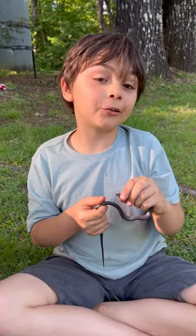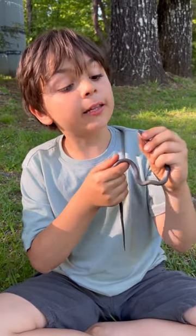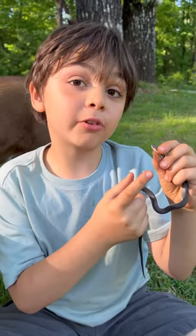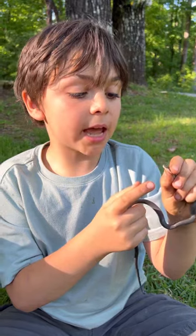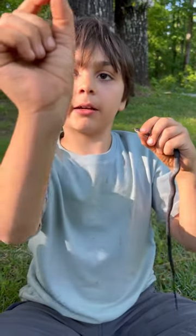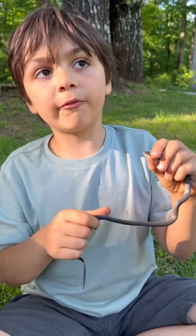The picture I just showed you was the ring neck snake I caught. Here's how to identify if it's venomous or not: if the pupil of the eye is completely round, that means it is non-venomous. But if it is like a cat eye, that's when they're venomous.